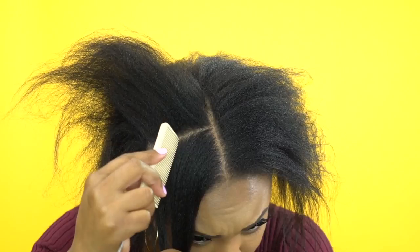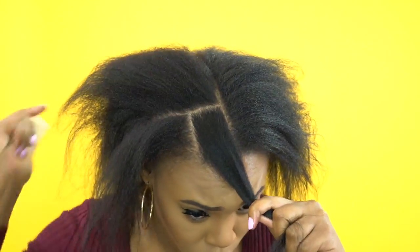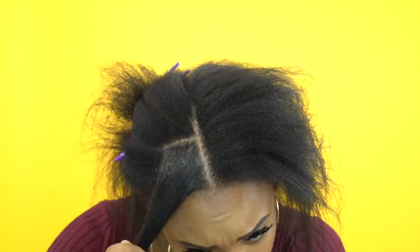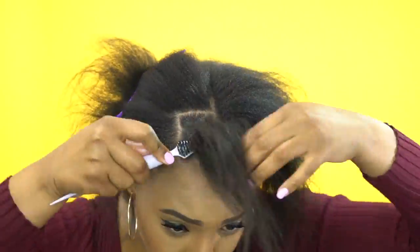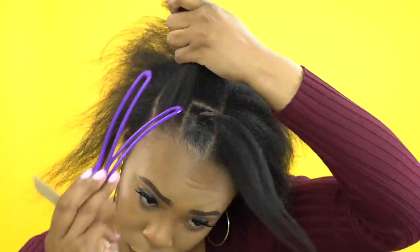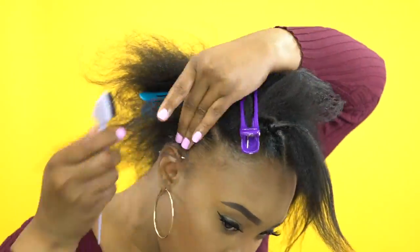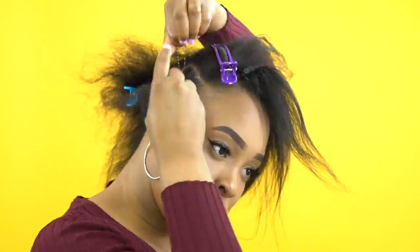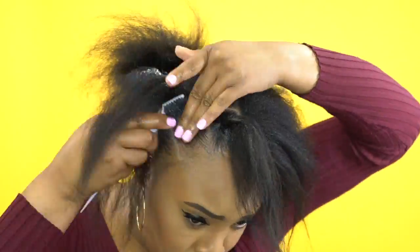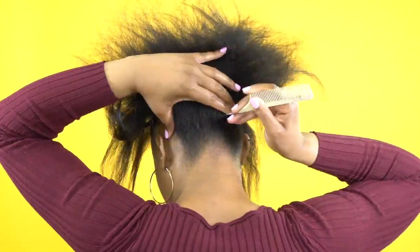Right now I'm just parting my hair off into jumbo pieces. I'm actually trying to make each part the same size — it's not going to be the exact same size, but as long as it's pretty similar, you'll be fine. I'm going to be using the jam on each section just to sleek everything down, making a little ponytail with each section using the jam and the elastic bands, and sleeking down each section throughout my entire head until I'm finished.